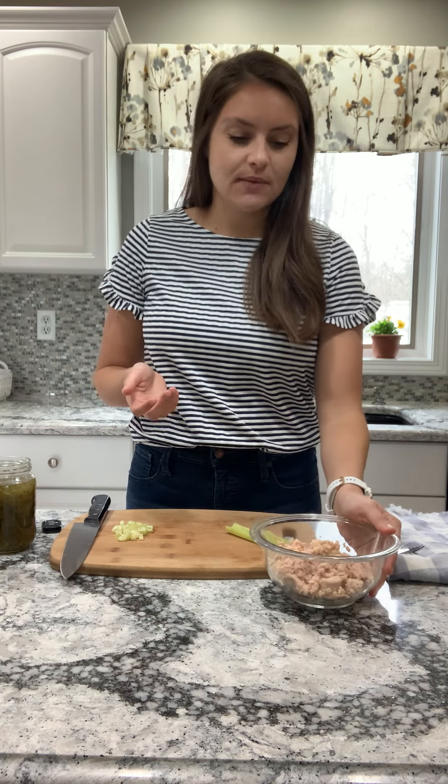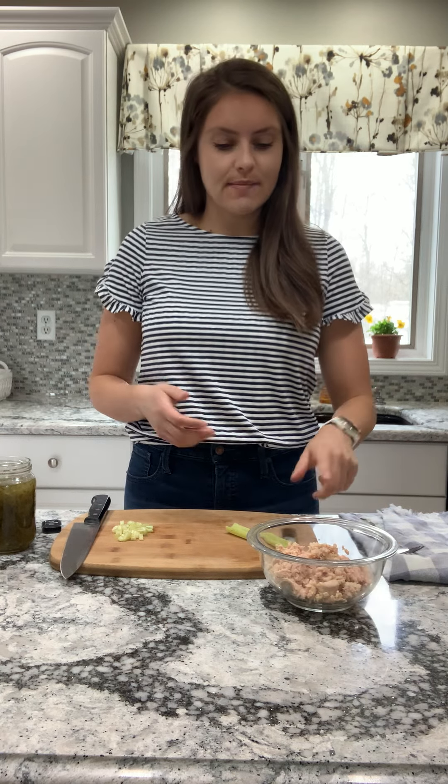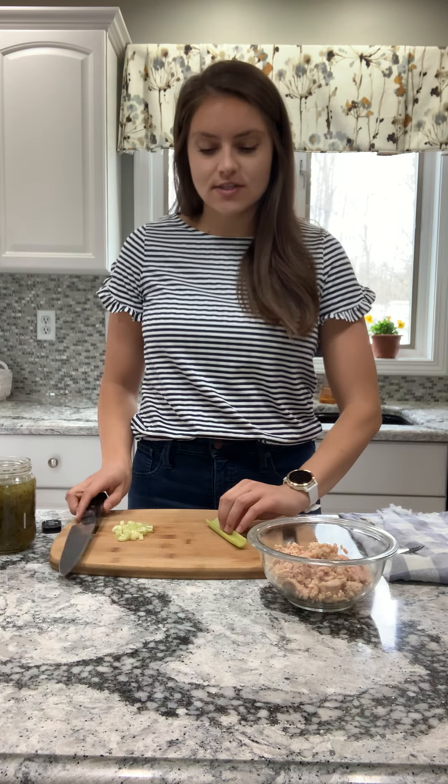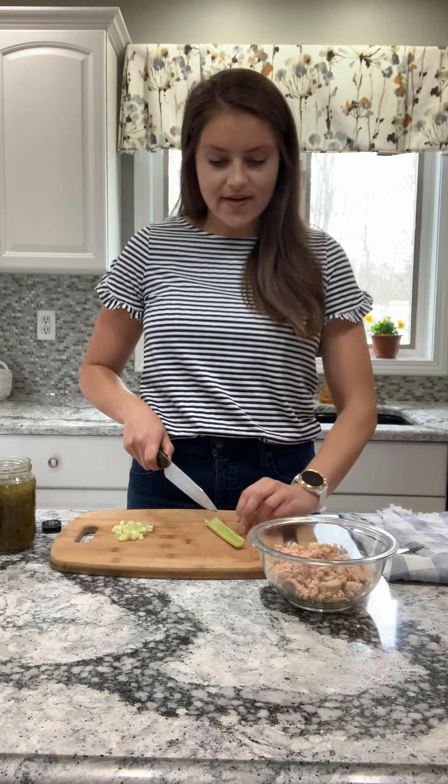If you don't like tuna salad, you can always just do this with canned chicken if you'd like. It also looks great with canned salmon. So I just have two cans of albacore tuna that was packed in water — whatever tuna you have on hand or your favorite.